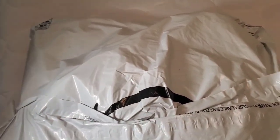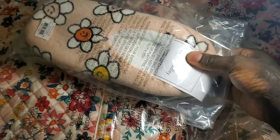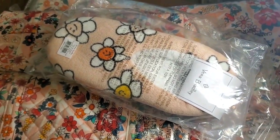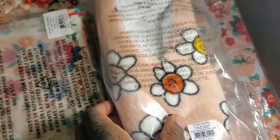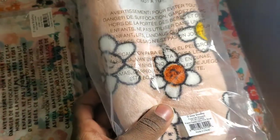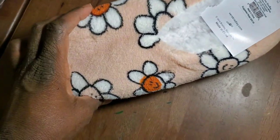Let's open some Vera Bradley. Ready or not, let's go. So, I have six items. Let's open them one by one. First of all, I'm super excited.